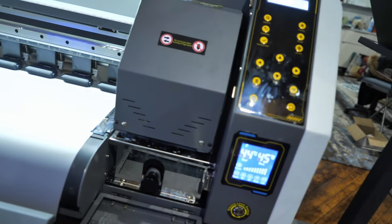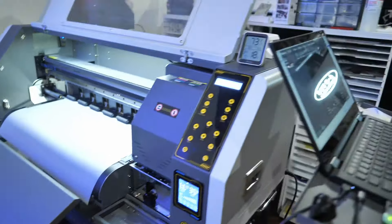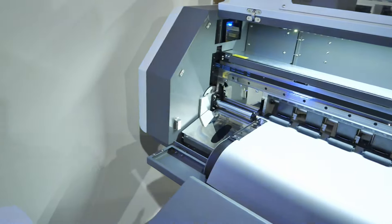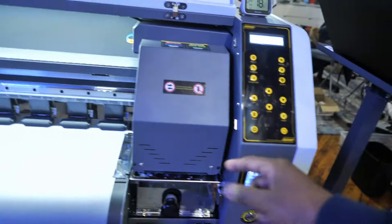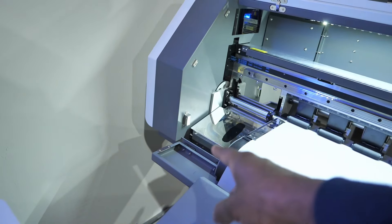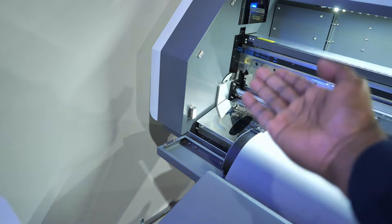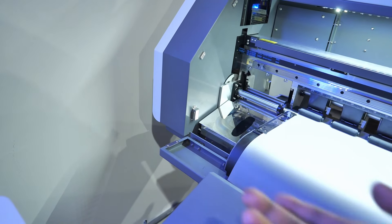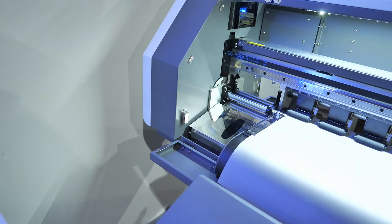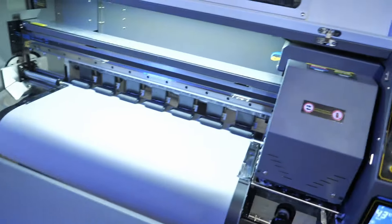Let me show you something. Also on that side, if you ever want to wipe off the head you can push it over — and it's got like a mirror. Right now it's got some black ink on it, but it's like a mirror so you can easily see the printhead and tell how dirty it is or if it does need to be cleaned. I also wipe these off at the end of each night after I'm done printing.